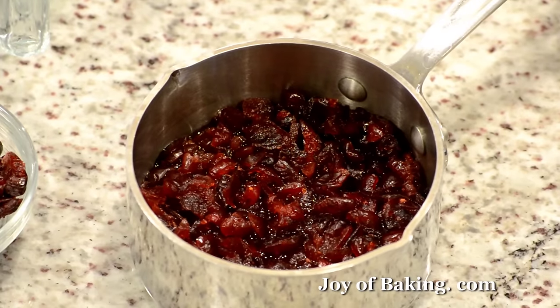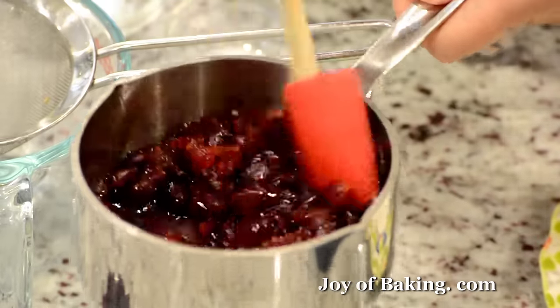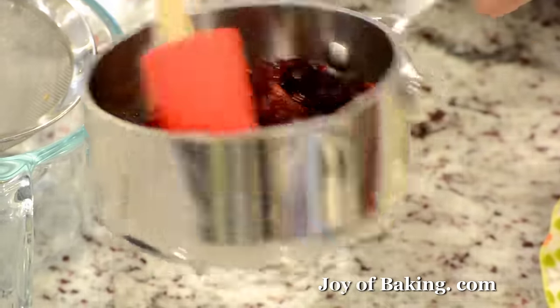Add two tablespoons (20 grams) of alcohol — now you don't have to, but we make this typically at Christmas time and a little booze makes it better. You could use cherry brandy, rum, limoncello, grand marnier, whatever you want. Put that in the saucepan, bring it to a boil, and as soon as it boils take it off the heat, cover it, and let it sit, steep, and cool down. The cranberries will absorb that wonderful lemon-alcohol flavor.